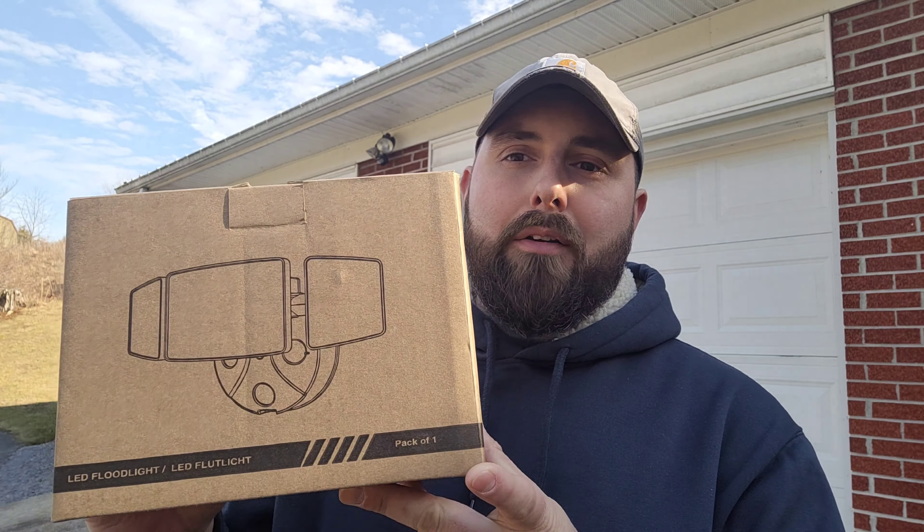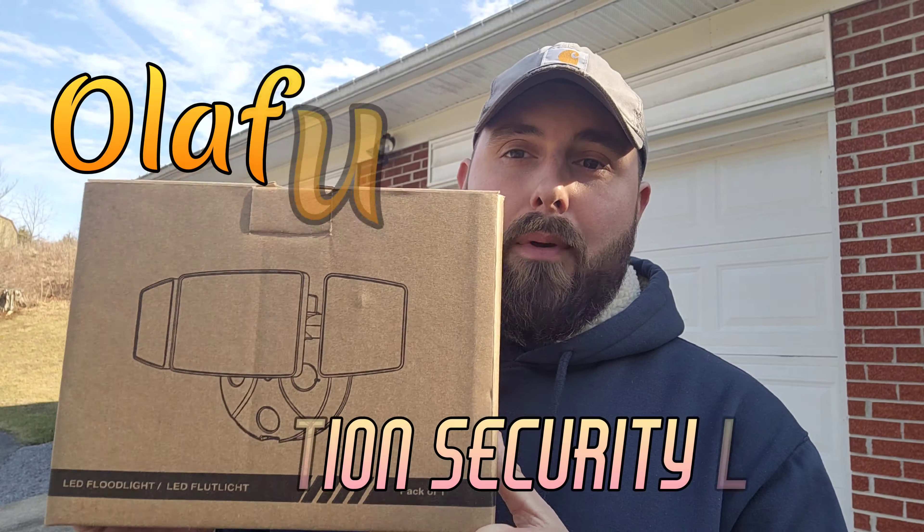Welcome back to GM Outdoors, I hope everybody's having a fantastic day. The weather's finally decided to take a turn for the better here and the sun is starting to peek through the clouds, so I figured what a better time than to come out here and do another product review. Today we're going to be doing a product review on the Olaphus motion security light.